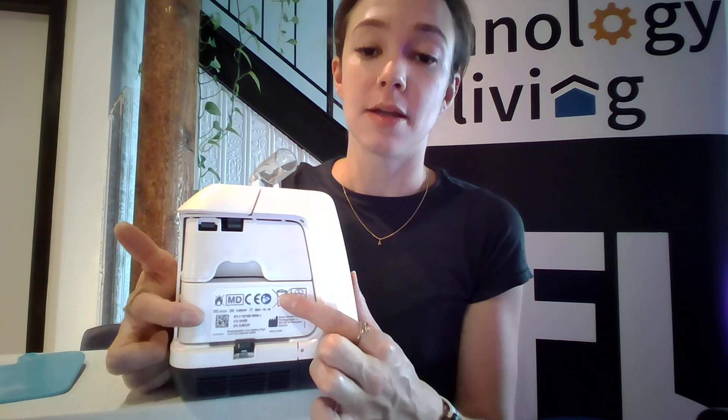You can swap them out to give you a little bit longer battery life. It'll just click back into place — that button will release and then clicks into place to lock the battery back in so that it doesn't accidentally come out.